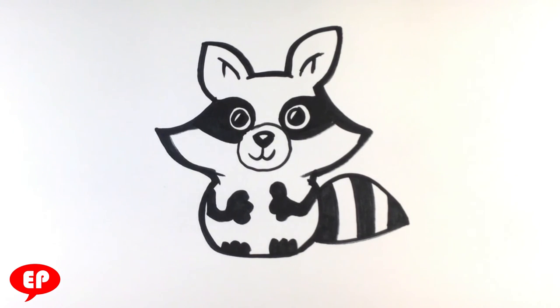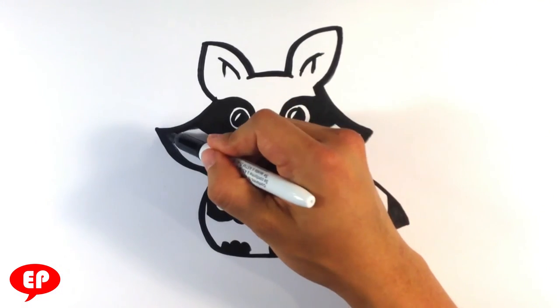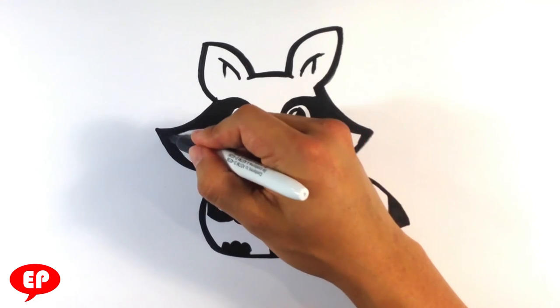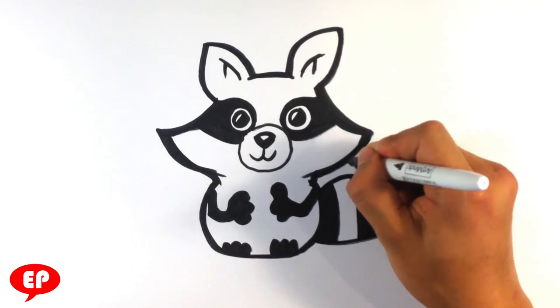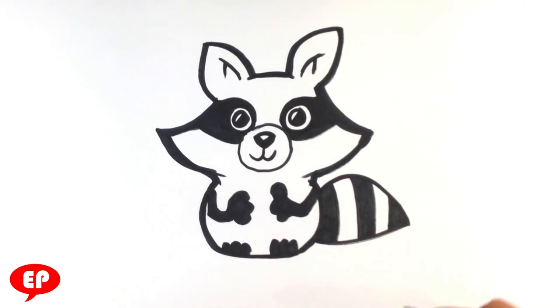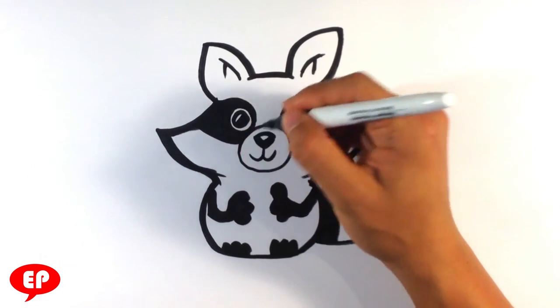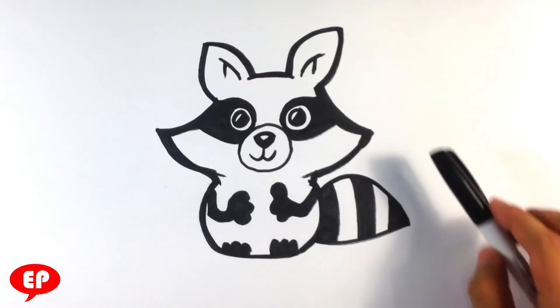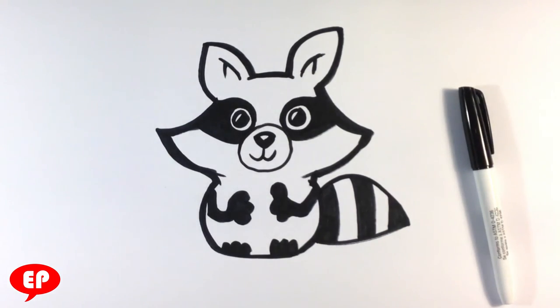And that's pretty much it. That's a cute raccoon. I appreciate you watching, guys — I hope it was simple enough. I will talk to you next time. If you did like the video, sometimes people say 'I wish you had more followers' and I really appreciate that sentiment. If you do agree with that, please share it anywhere — Facebook would be the best one, but Twitter, Tumblr, anything. Share it anywhere. It just means the world to me, honestly. It's the best thing you can do for me. Thanks a lot, guys. I will see you next time. See you soon. Bye.